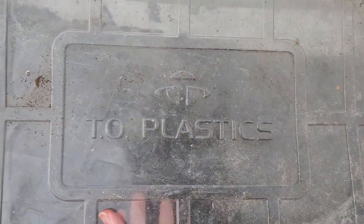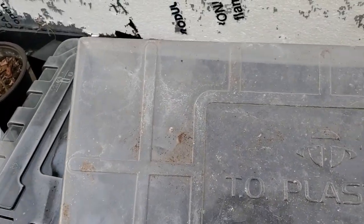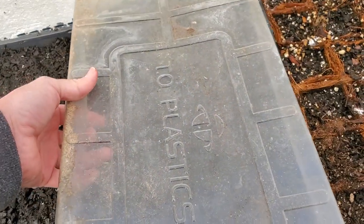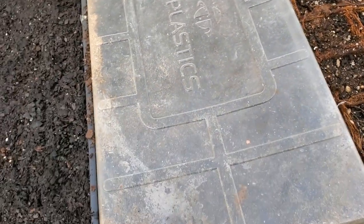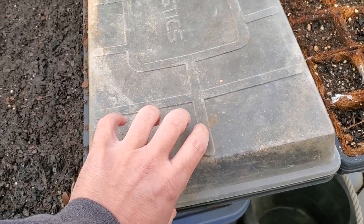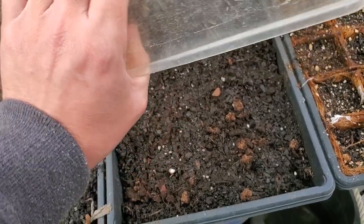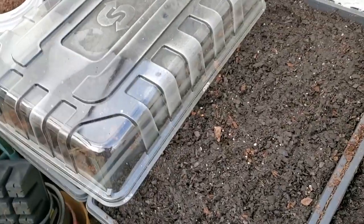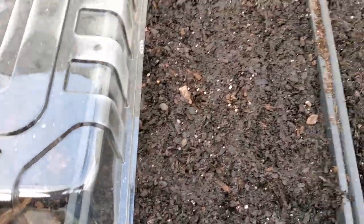This is a humidity dome that fits onto these 10x20 flats — it goes right over top and keeps the humidity in. Once things are germinated and starting to grow you can pull those off and then just water normally. That's great for doing your seeds and getting them started. I'll do a video on that before too long so stay tuned.